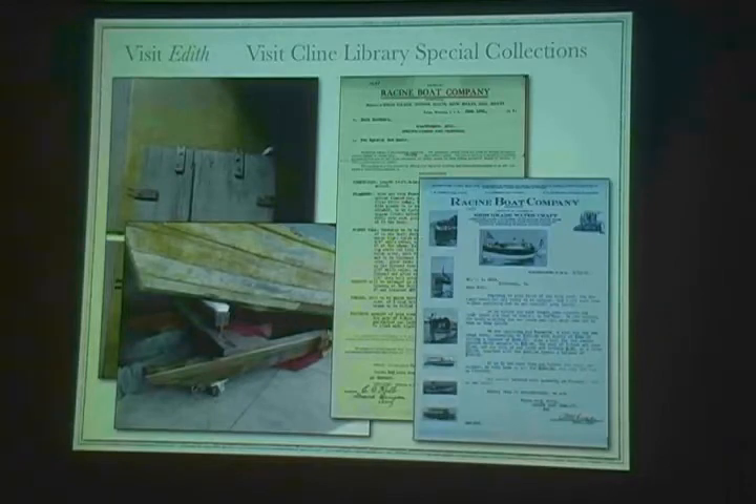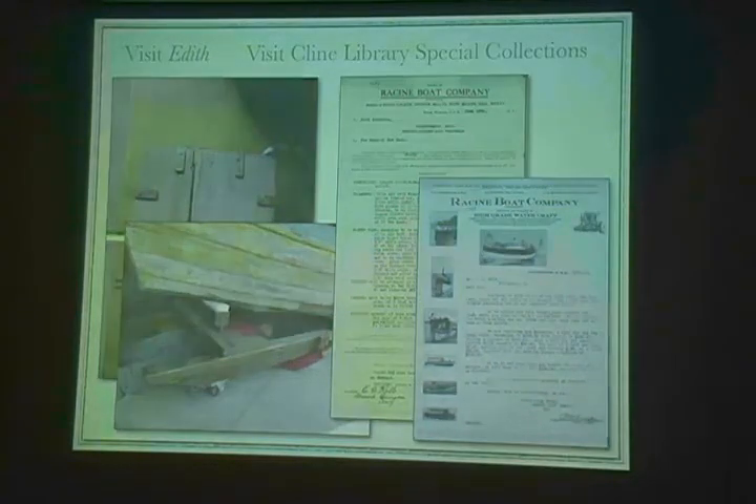Here's the receipt of the order for those boats, and it describes all the dimensions, what type of wood, what type of fasteners, how often the fasteners go in. So it's a very good thing to use when you're trying to recreate a boat. And some really nice correspondence with the Racine Boat Company. Then I had to get the wood — it called for Northern White Cedar out of Vermont. That's pretty hard to find.